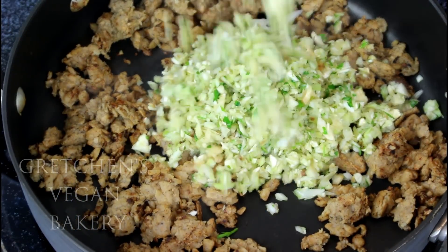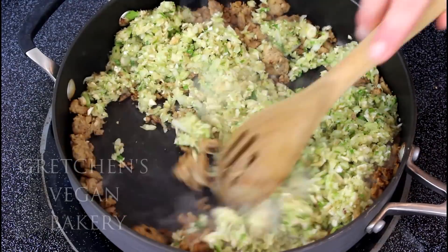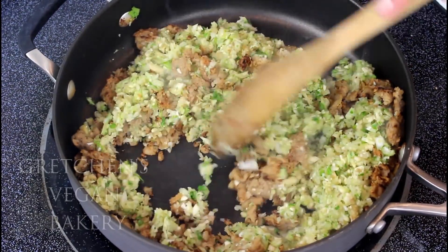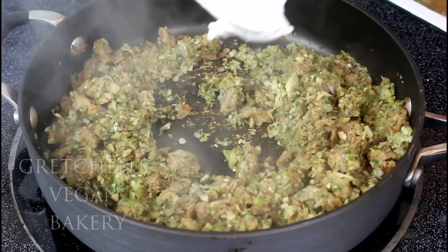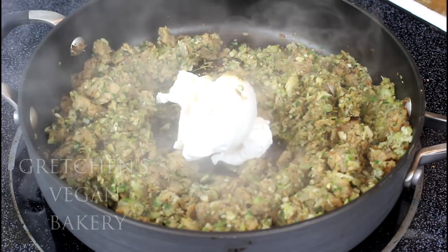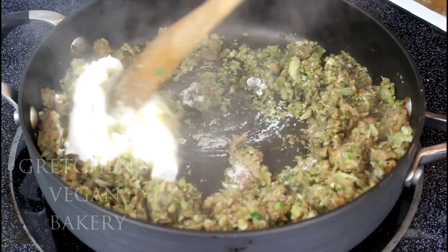Add the veggie hash and cook everything for about two to three minutes. Then add the sage and thyme, lower the heat to low, and add the vegan cream cheese. Mix everything until it's really well combined, then add the breadcrumbs and the parmesan cheese.